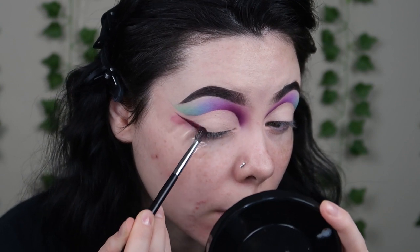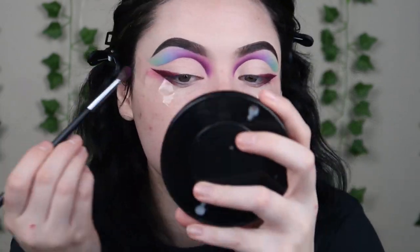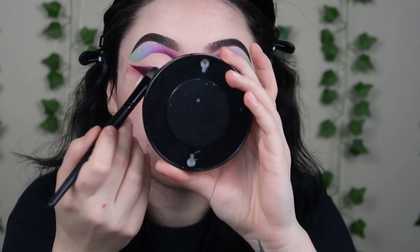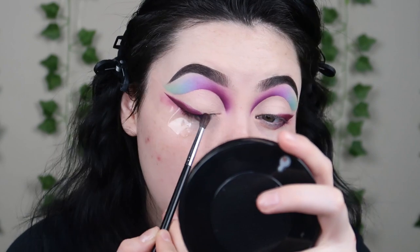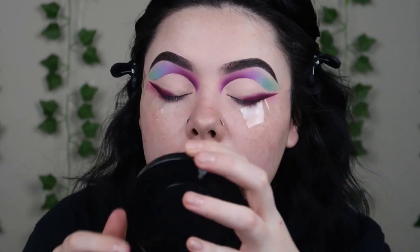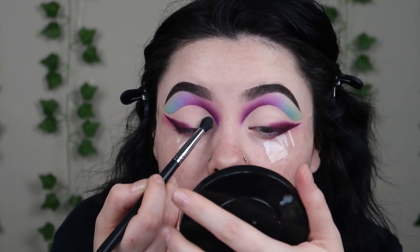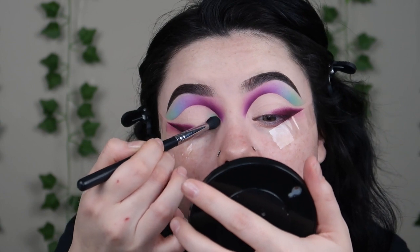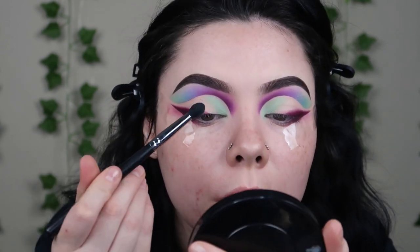I'm going for like a wing liner shape. Then I'll take the shade Exotic — this is starting to grow on me. I'm just gonna go right along that edge and blend this wing out. I think I'm gonna start with shade Inside Joke because this is starting to crease in my inner corner, so I'm gonna take the big fluffy brush with Inside Joke and set this down. Then I'll take shade Bubble Bath right next to that green.